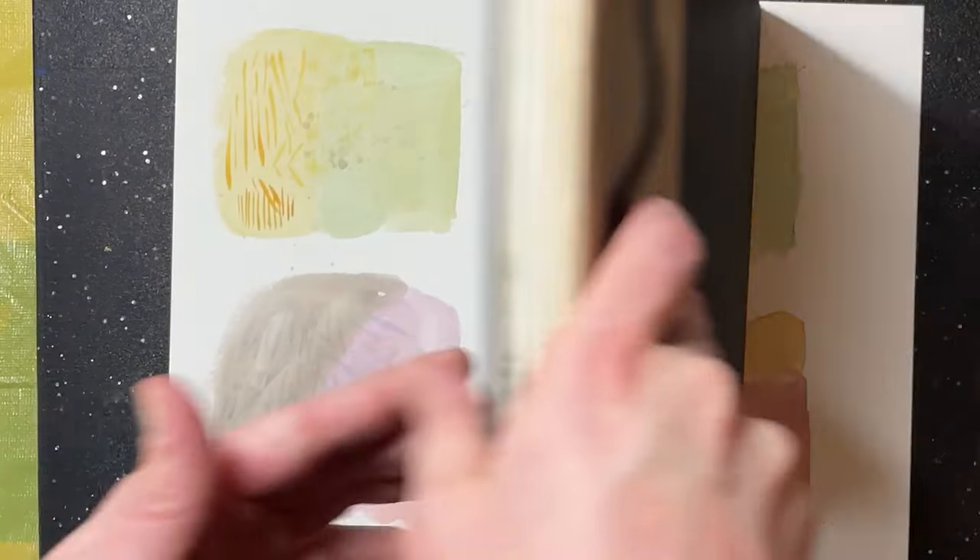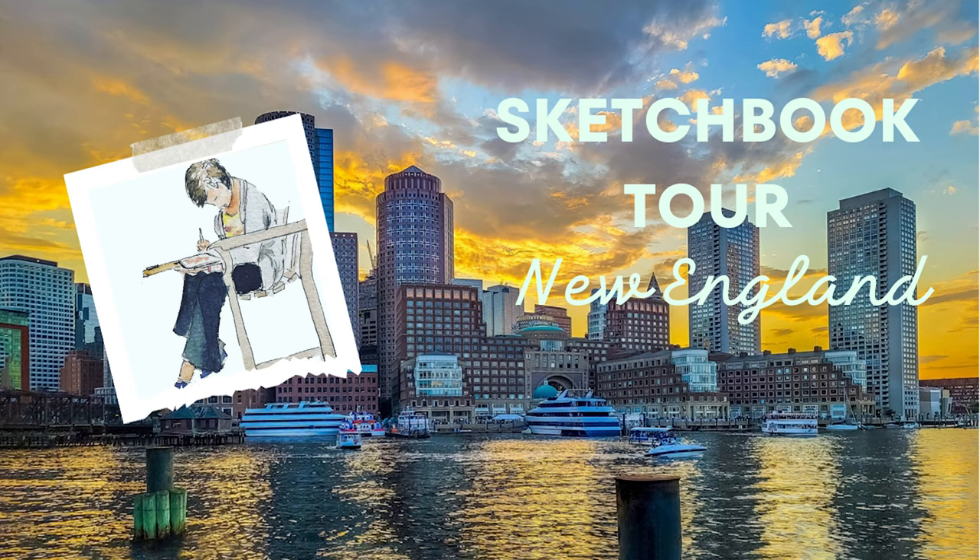So that is my London and New England sketchbook all completed — time to start a new sketchbook for 2024. I hope you all are enjoying some creativity and some downtime over the holidays. I'll see you again soon. Bye!